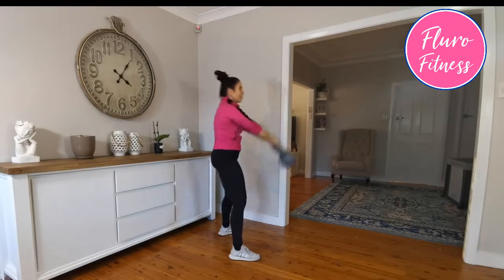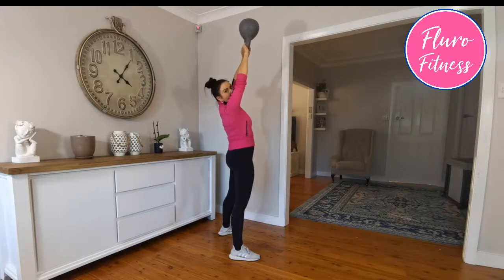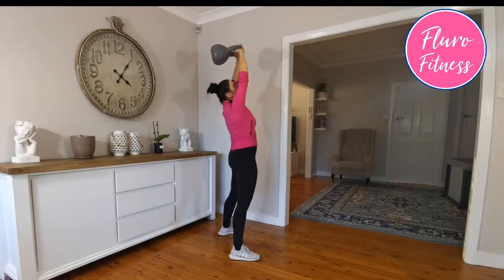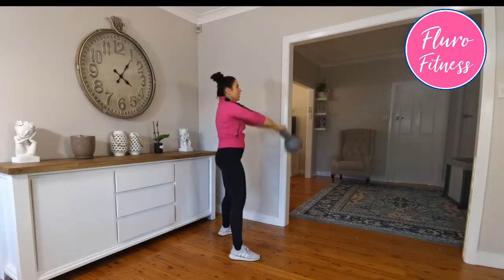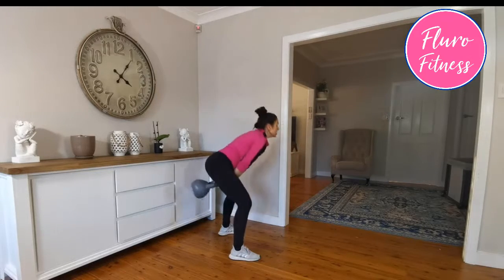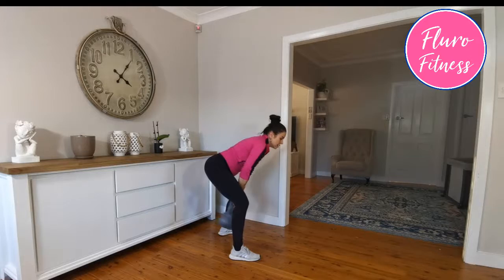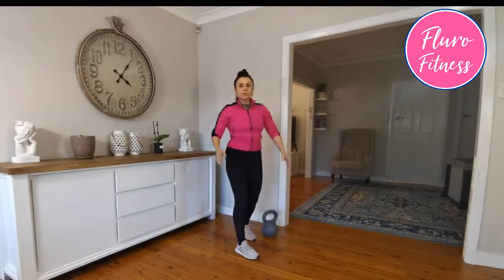Never try to go too high. You don't need to throw the kettlebell all the way up there — you're going to end up hurting your wrists and your head. This is the highest it should ever come up to. Right here — that's it.